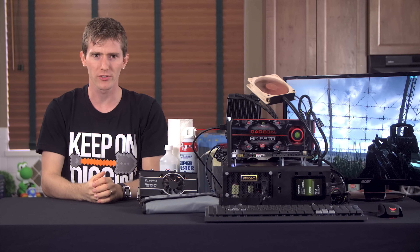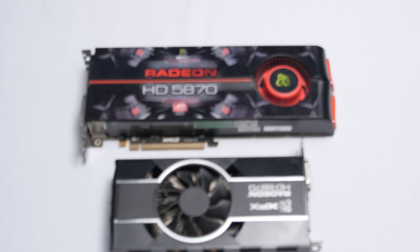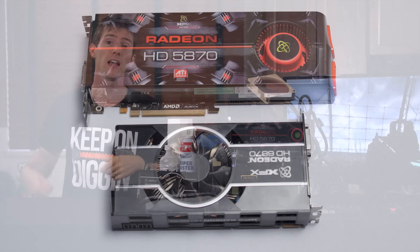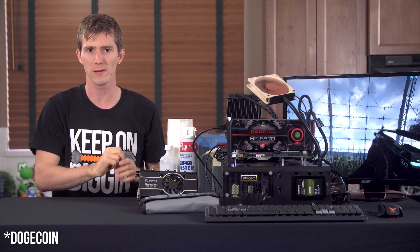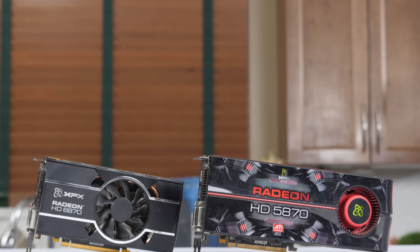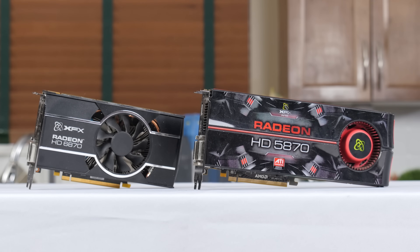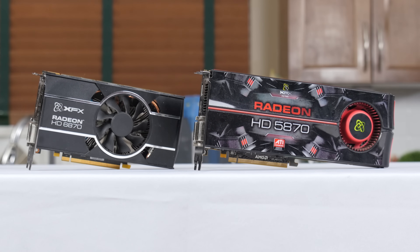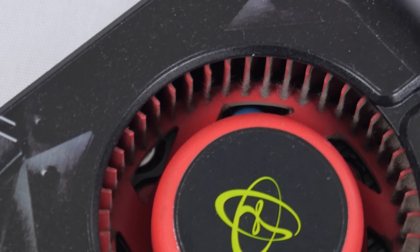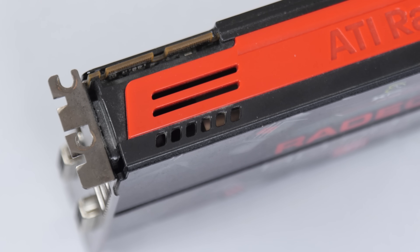So let's start by introducing our graphics cards. I actually wanted to find ones that were a little bit dirtier than this, but my cry for filthy graphics cards on Twitter didn't yield any results better than the two old Bitcoin mining cards that Taren had at his house, so I went with those. Of the two, the 5870 with the rear exhaust cooler seemed like the better bet to demonstrate the usefulness of cleaning out a graphics card,